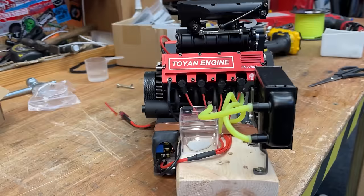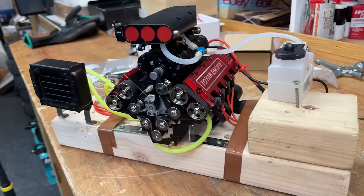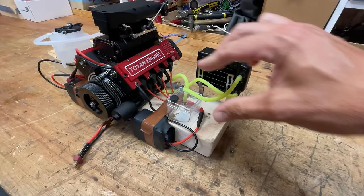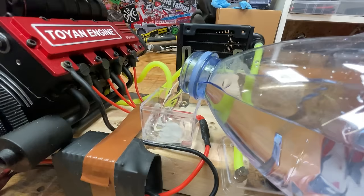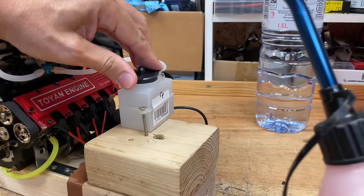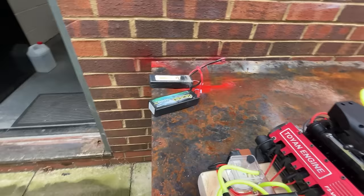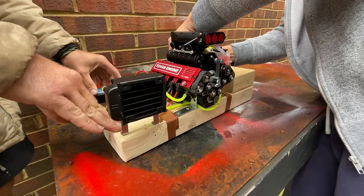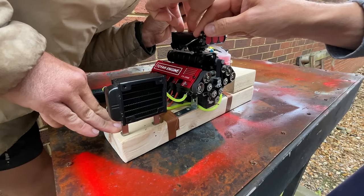That should now be ready to get some nitro in there, get it started up and see if it works. And then we're going to feed it with some nitrous oxide and see how much power this thing can put out. So first of all, we've got to fill it up with water, then we've got to add some nitro. For some reason there are no switches - we've got to plug one in for the glow plugs and another one for the starter motor. So first of all we've got to prime the engine and get the fuel into it. Hopefully any minute now it's going to start.